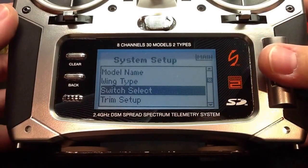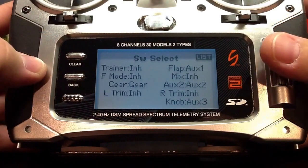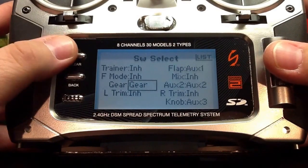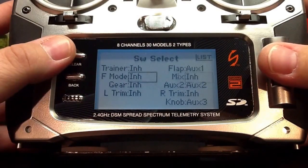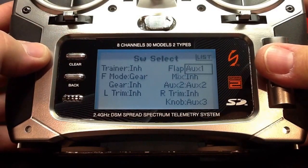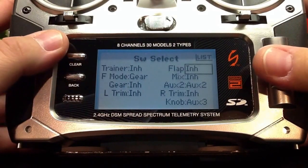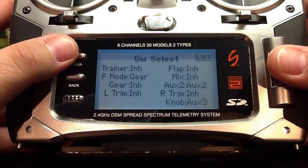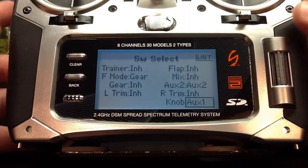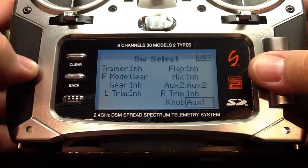So we're going to go ahead and pick our switch select menu. Here in the switch select menu, we need to assign the channels we're using with the Naza to the proper switches. In this case, the gear channel we need to assign to our F-mode switch. The AUX1 channel, which we're going to be using for remote gain or gimbal tilt, we want to assign to the knob. And AUX2 is going to be used for IOC, which requires a three-position switch, and we're going to leave it assigned to the AUX2.